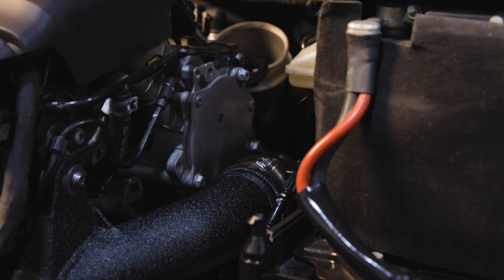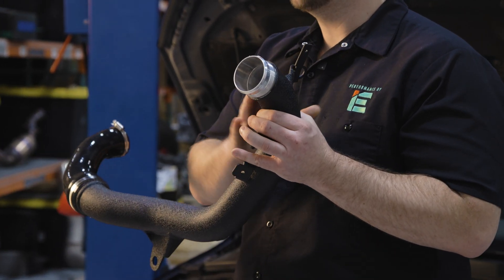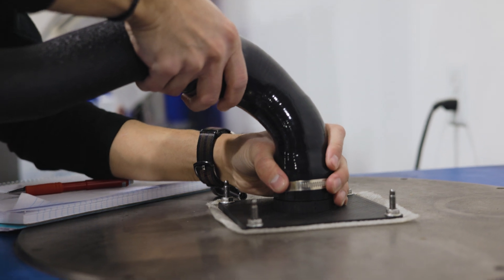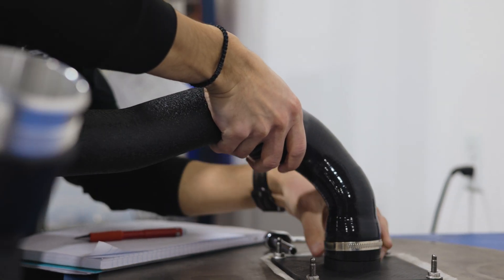Unlike the restrictive stock design, our charge pipe maintains a 57mm constant inner diameter throughout the entire pipe. This delivers an impressive 20% increase in flow over stock, providing enough flow for serious horsepower even with upgraded turbos.